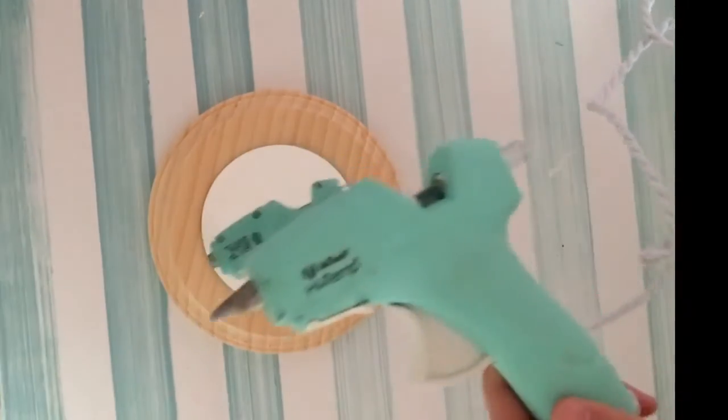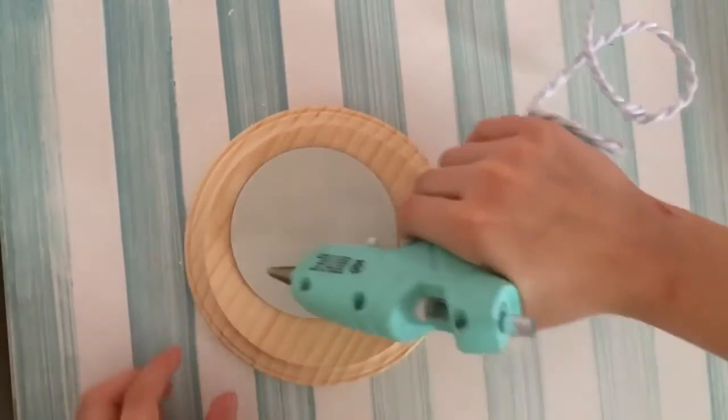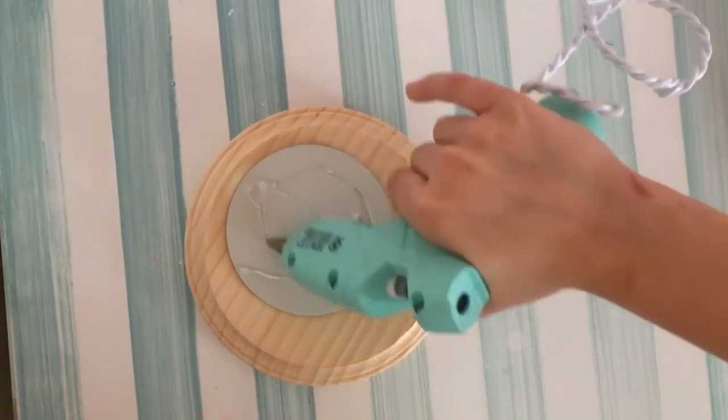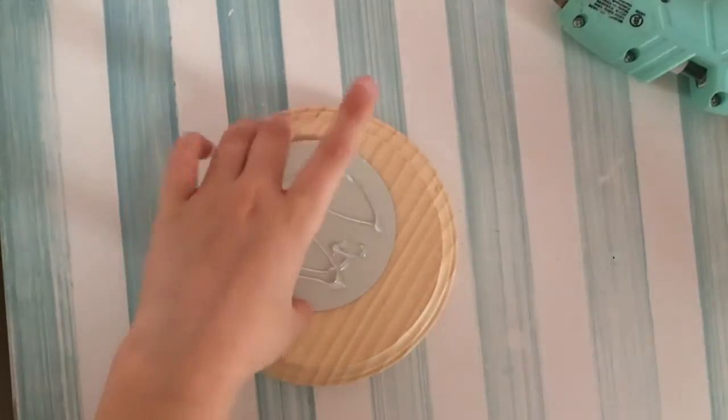Now with your hot glue gun, you're going to glue it. Make sure you plug in your hot glue gun before you start this craft so it's nice and hot. I'm just going to glue this on — make sure I get everywhere with the hot glue gun.